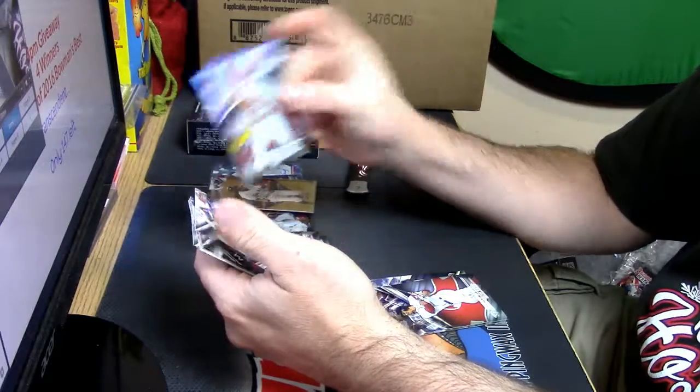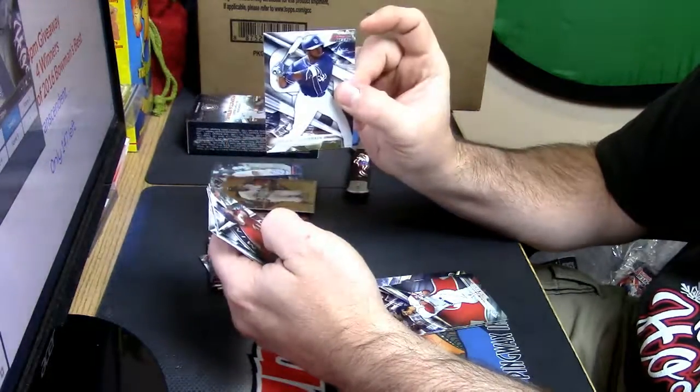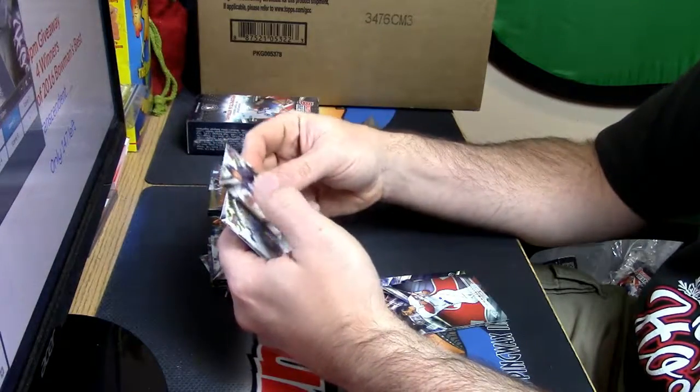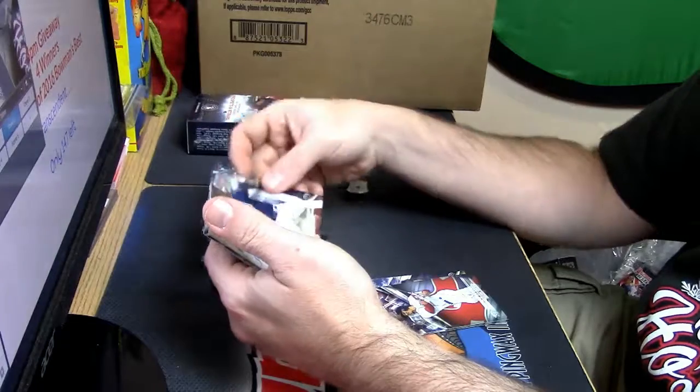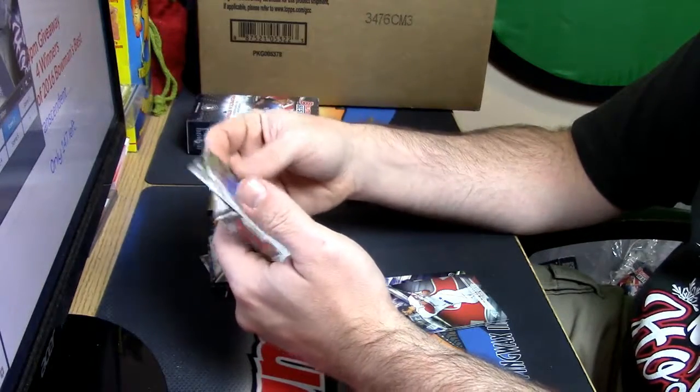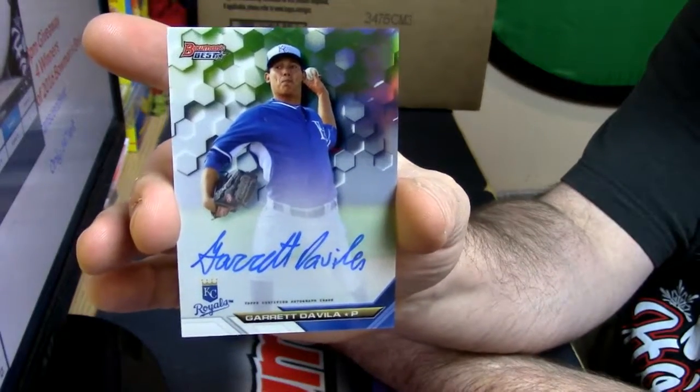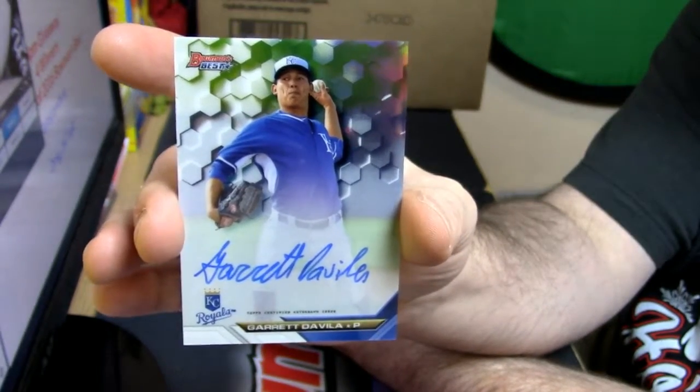Al Mettis rookie, a Margot, a Kiriloff, a Quantrill, and for someone that I do not know — Kansas City Royals — Garrett Davia.